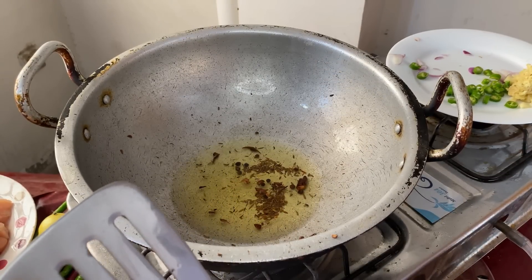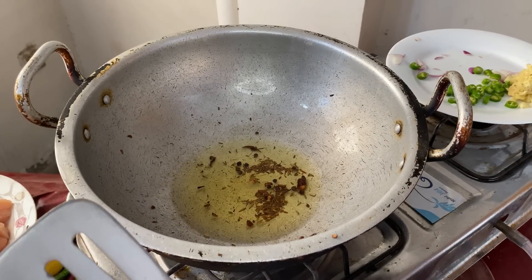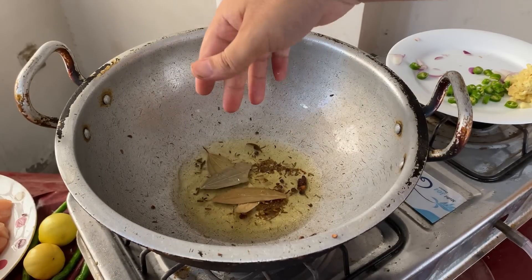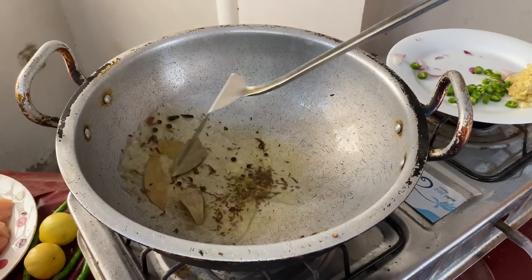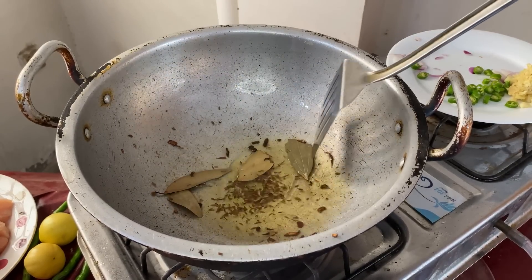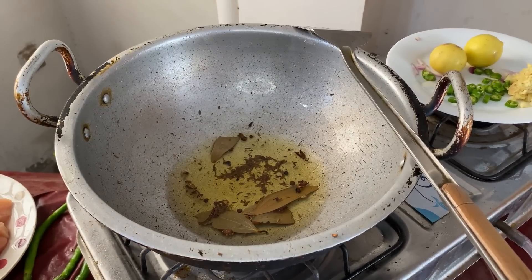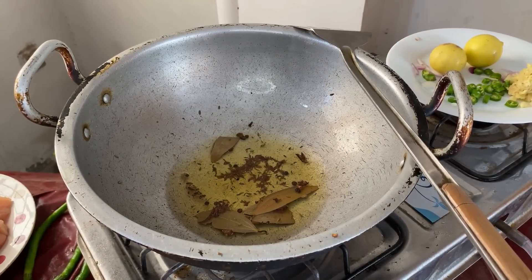We have added oil in the pan and will continue to add oil.